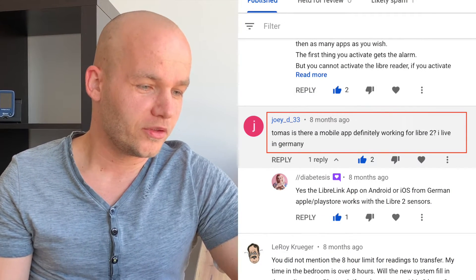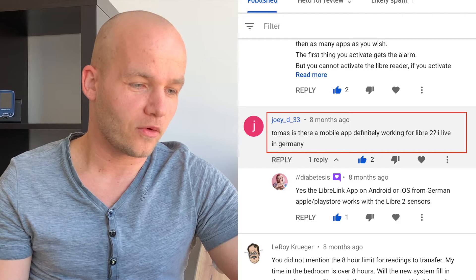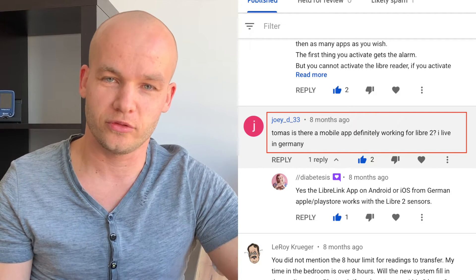Joey asked: Thomas, is this mobile app definitely working for Libre 2? I live in Germany and I'm not sure. Yes, it does work for both Libre 1 and Libre 2 in Germany. You can just download the app from the German App Store or Play Store for Android phones. I live in Switzerland and downloaded this app from the Swiss Apple Store. Talking to users from Germany, I know you should not have any problems using the local app with the second generation of Freestyle Libre.